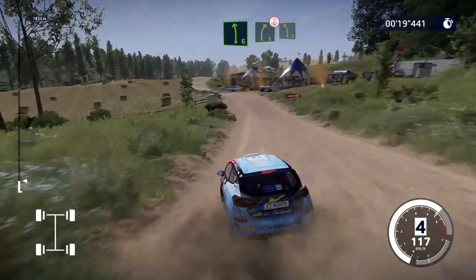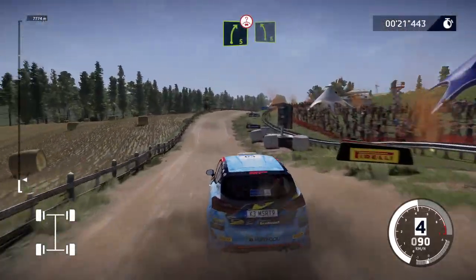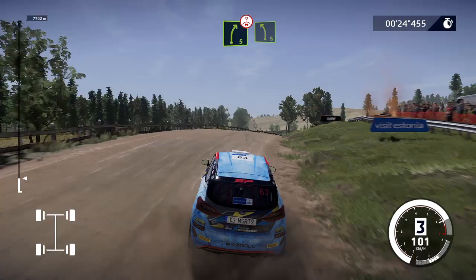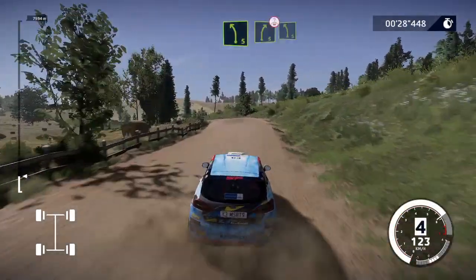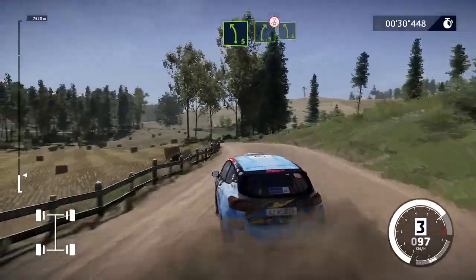Right 5, over crest, keep into left 5. Into right 5, over crest, keep into left 5.